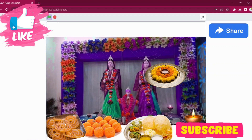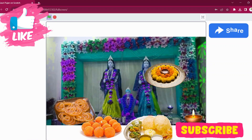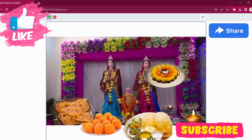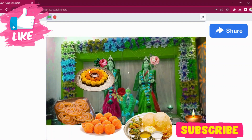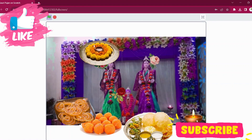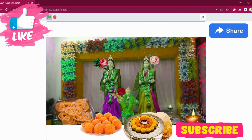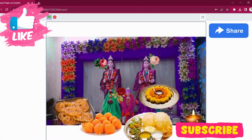A big shoutout to our previous Ganesh decoration and Aarti projects that inspired this one. Thanks for being a part of our incredible coding journey today. Remember, the power of coding is in your hands and we believe you can create anything that your heart desires. Don't forget to hit that like button, share this video with your friends, and definitely subscribe to Learning Fun Zone for more scratch-tastic adventures. Until next time, happy coding and have a fantastic day.